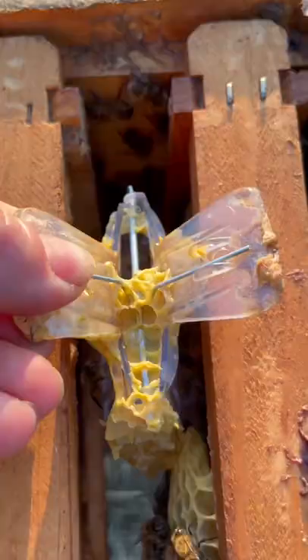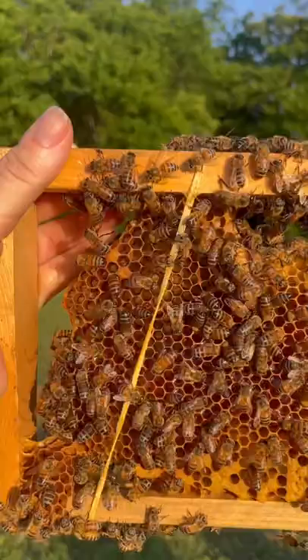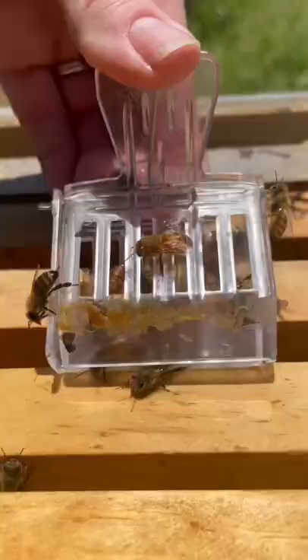I make sure the queen is still in the clip and that the other bees are taking good care of her. If the bees have already started to put their hive back together, that means they are happy in their new home and I can release the queen from the clip.